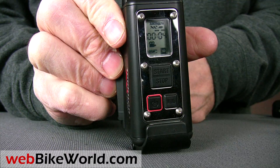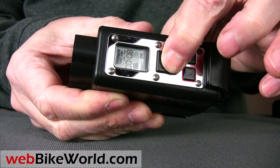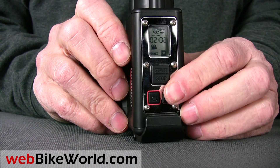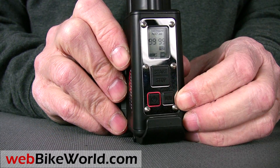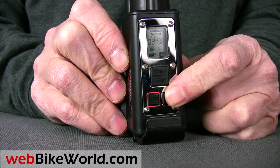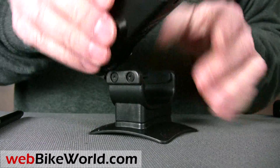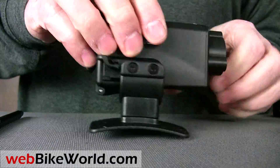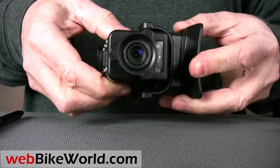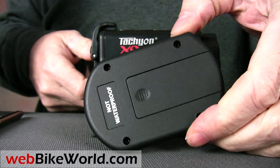The Tachyon XC HD uses an SD-type memory card, and it also uses two AA batteries. The USB port and an HDMI port are located inside the housing. This one comes with a basic helmet mount, and the camera slides in, but it has no freedom of movement — it's a fixed position only. It also comes with a very large remote control that uses two AAA batteries, a side mount for a helmet, and a cheap little lens cover that slides over the front. Again, this is yet another camcorder that doesn't come with any type of bag or box to carry it.